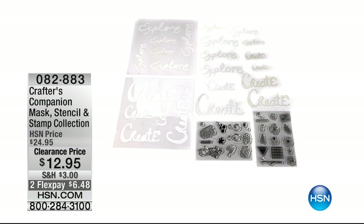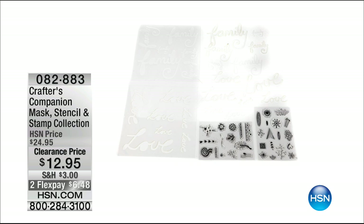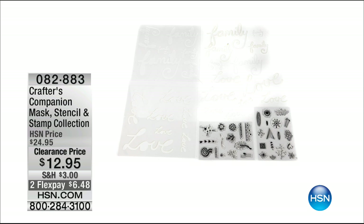The Gemini is on sale and very limited — fair warning not to wait, because if it sells out again, we tried to get more but couldn't. Here's the mask, stencil, and stamp collection from Crafter's Companion. There are three choices: Family, Create, and Joy — all under item number 82883. Down from $24.95 to $12.95 — we are talking serious sale prices today.